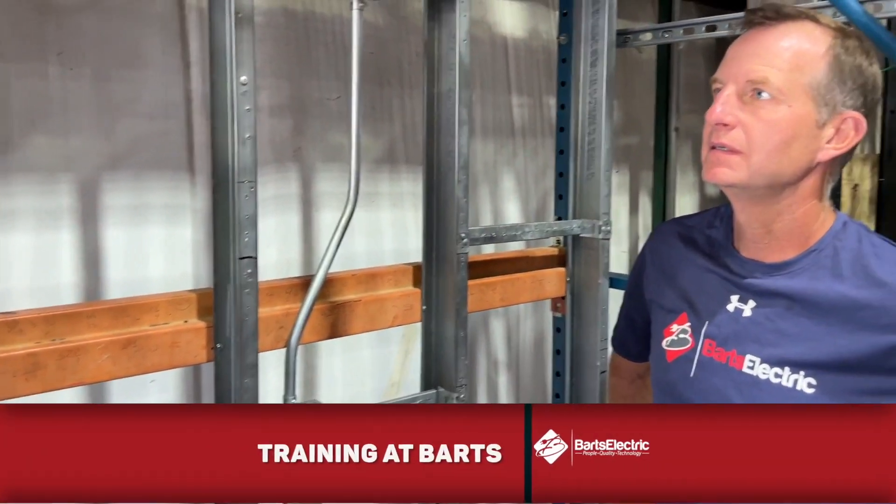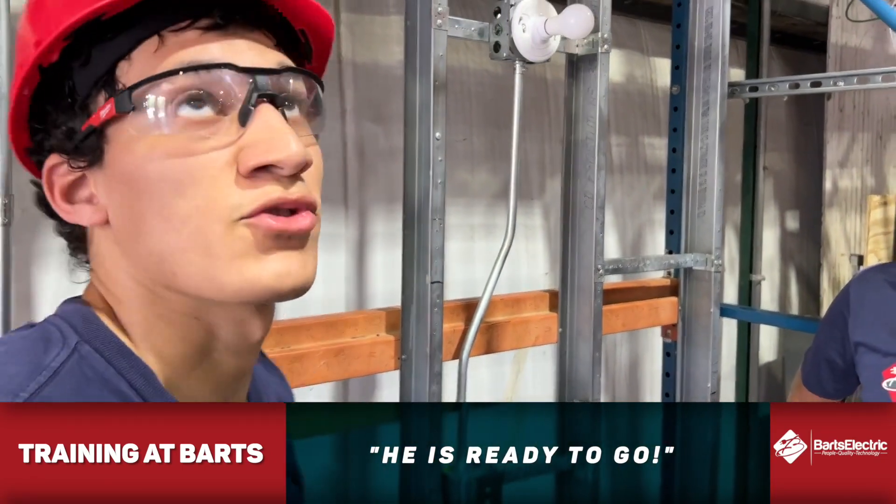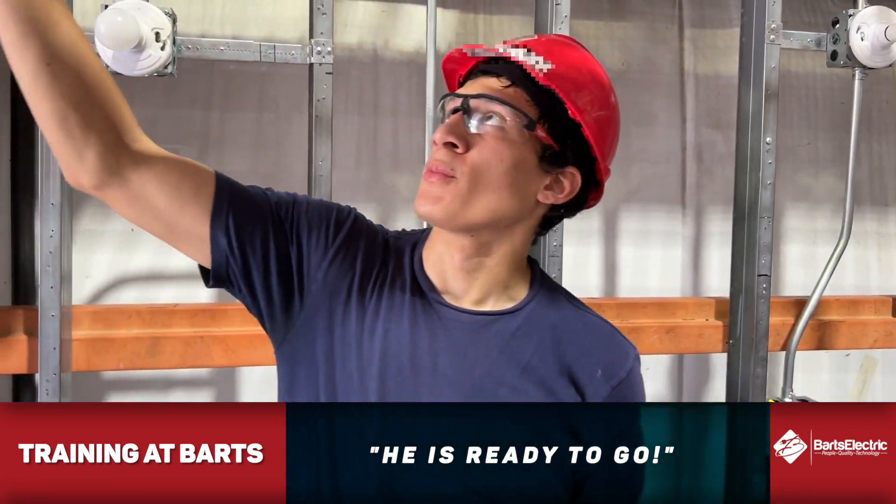This is what you worked on today. Yeah. How's that going? It's good. It was a little tricky. First time I was doing multiple 90s.